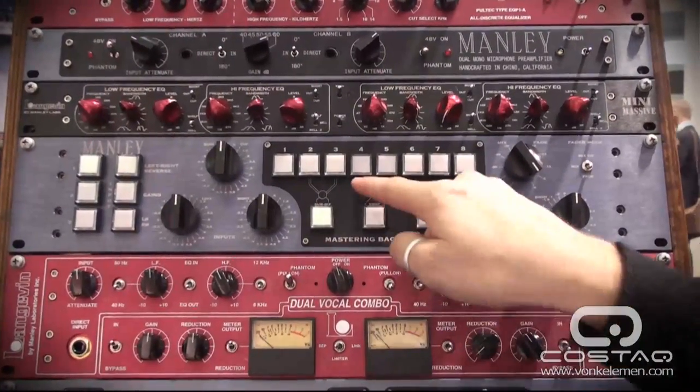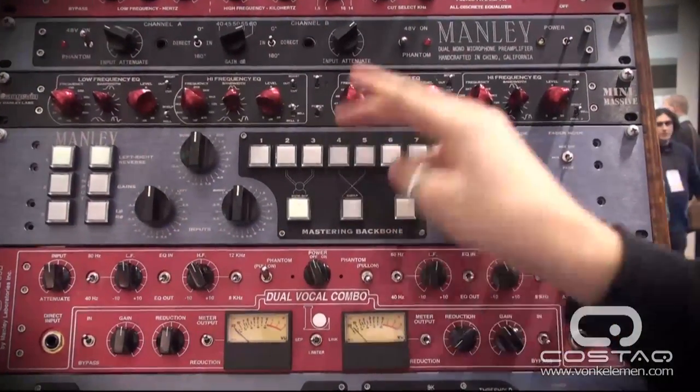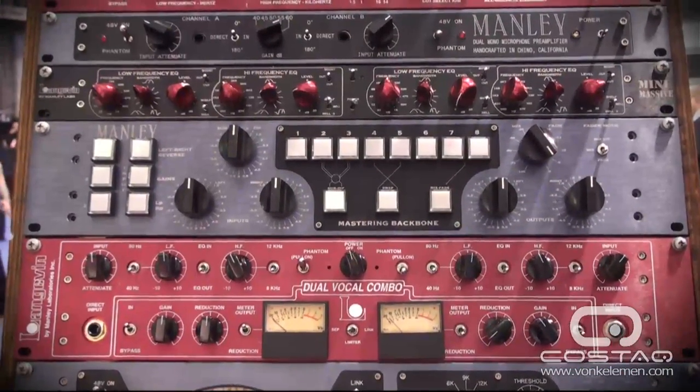Inserts four and five — say you've got an EQ and a compressor. With the swap button, compressor before EQ or EQ before compressor — you can determine exactly which way it's going to sound best for the particular track you're working on.